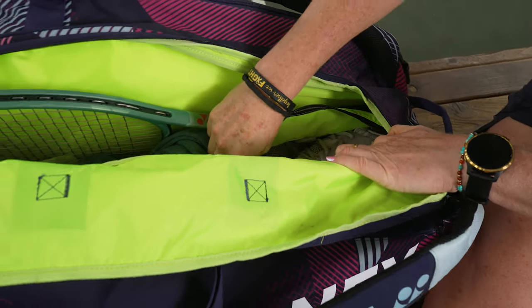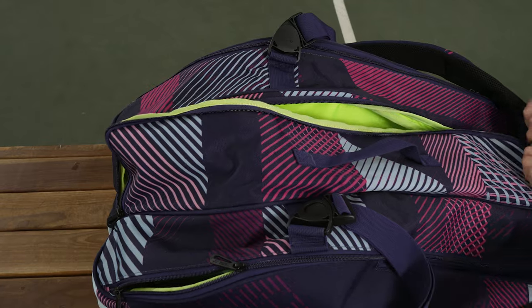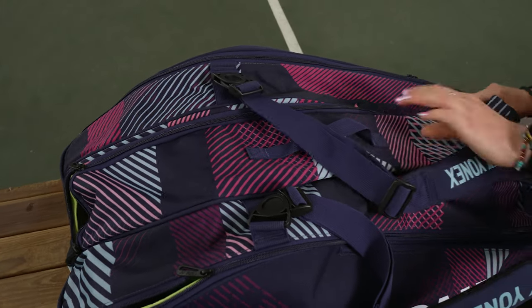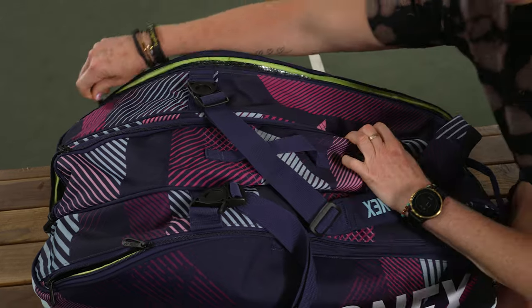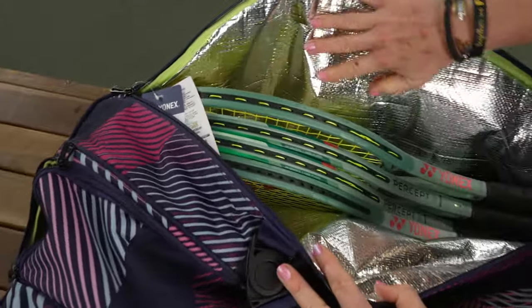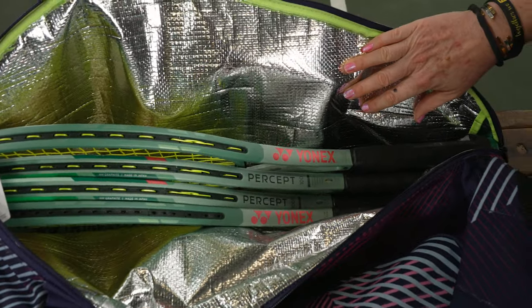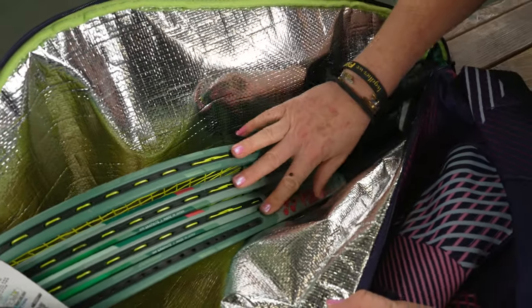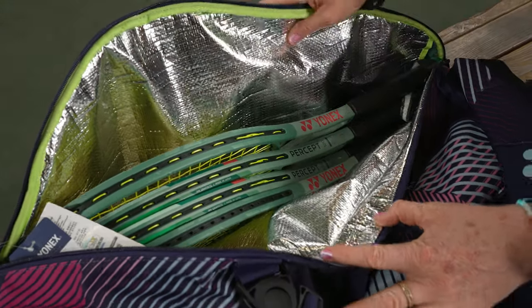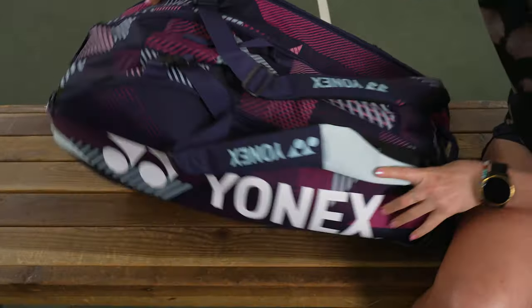You can also access the shoe pocket from the bottom of the bag — that's a really great feature. This bag comes in various colors so you can pick one that matches your personal style, and if you like this purple it's definitely a good option. The thermal lining keeps your strings and rackets safe from extreme elements, and four rackets fit very comfortably in that compartment.